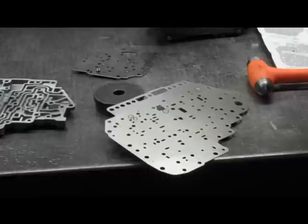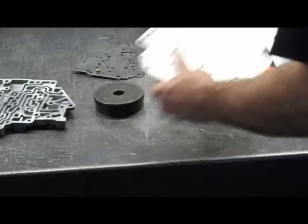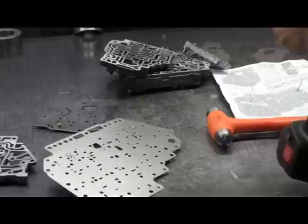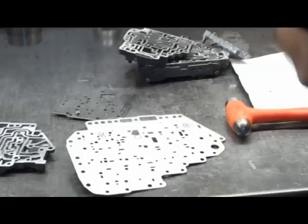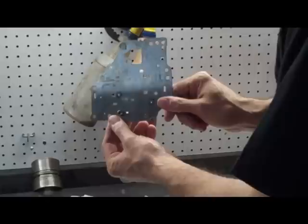It looks like we missed one of the holes, so let me do that one - maybe this one here, which is also 93 thousandths, or a number 42 drill bit. These drill bits all come in the kit, except for the two large ones - but those are stuff you probably have laying around, a regular fractional drill. So we have our one, two, three, four, five, six holes in this plate and two in the small plate. And that's it for drilling holes.